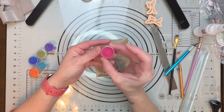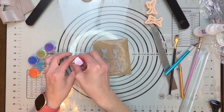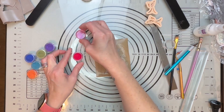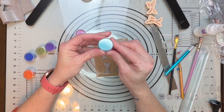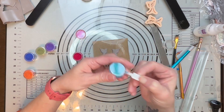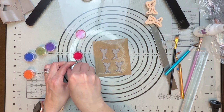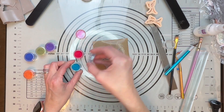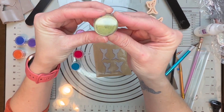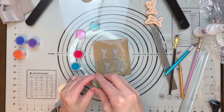I have this really beautiful red mica powder, and this gorgeous blue which really reminds me of like a peacock blue — it's so pretty, so we're going to use this one as well. And then this green, it's almost like a gold green, it's really nice. I like it a lot; I was playing around with this one earlier.